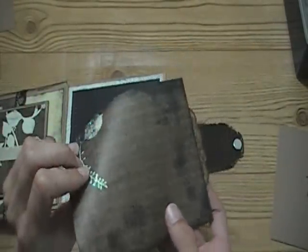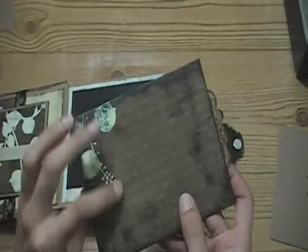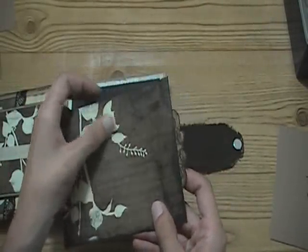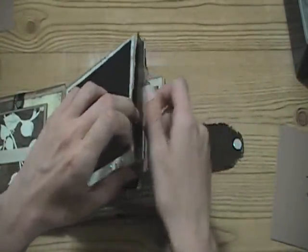Some of the papers were glittered and some weren't, so I went ahead and added my own glitter over some of the accents - because there were only a couple pages that had glitter. Anyway, that tucks in there.